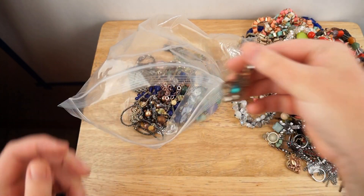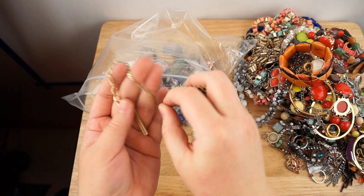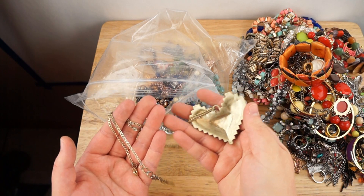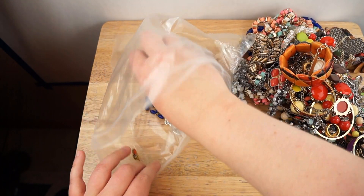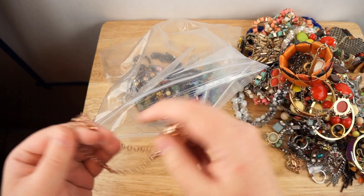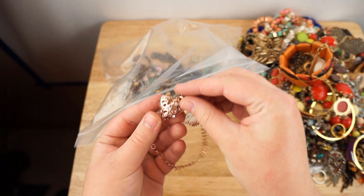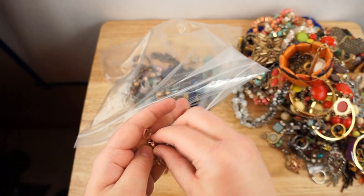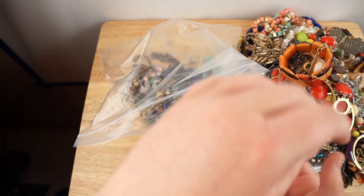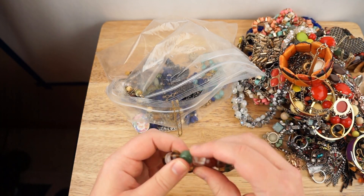I'm very excited, I'm like pumped! BCBG Generation — it's like a pixel heart pendant, that's cool, I like that. Another earring — I definitely had the pair to that one. Moby, I think, is the brand of this one — it's like an open heart. It says Moby and it's made in Italy. Another stretchy bracelet — these feel like glass beads, that's cool.